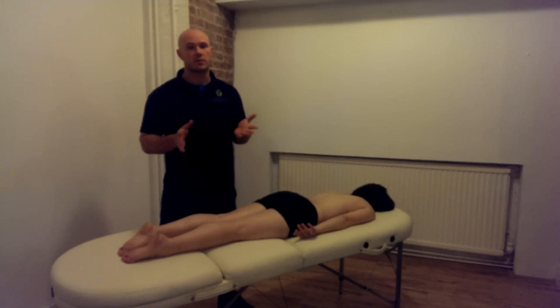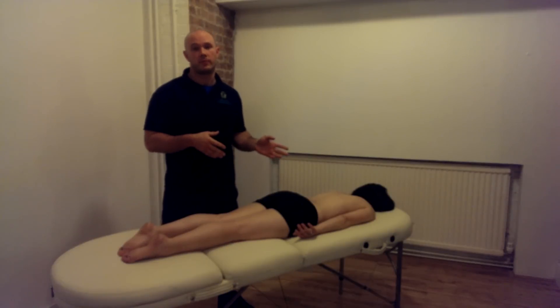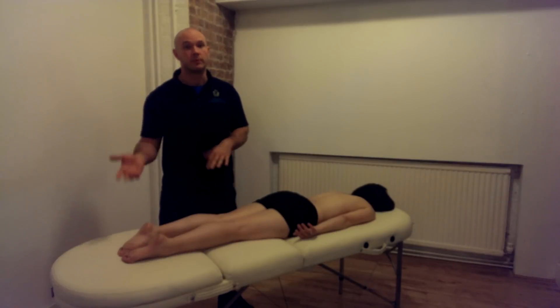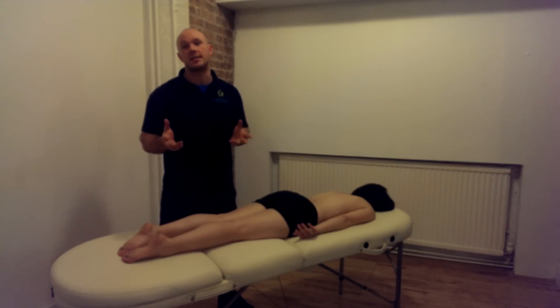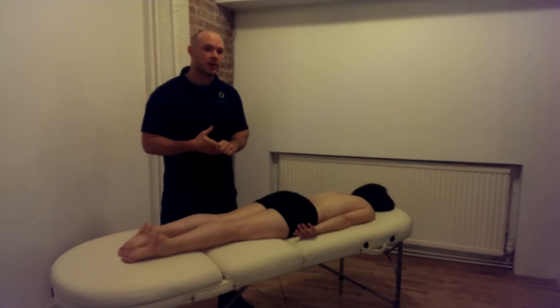We'll look at two variations of soft tissue release: active and passive. Active meaning that the client performs the movement, and passive meaning that the therapist performs the movement for the client. I'm demonstrating these techniques just to give an idea of what to expect in a sports and remedial massage. It's not really intended for home use and it's best performed by a qualified therapist.